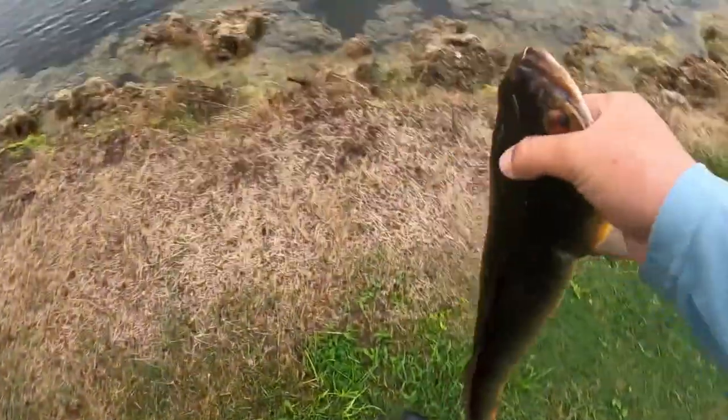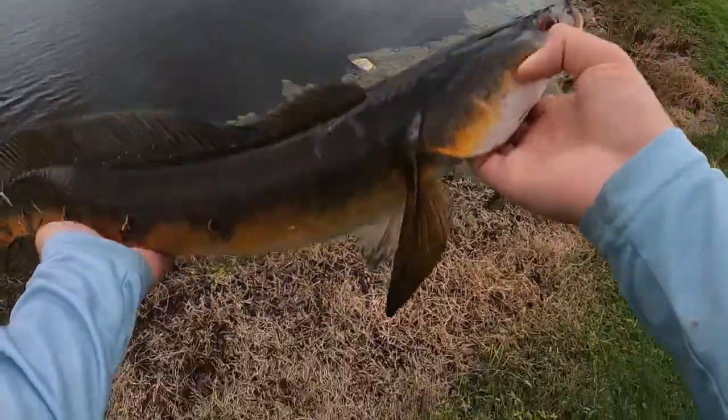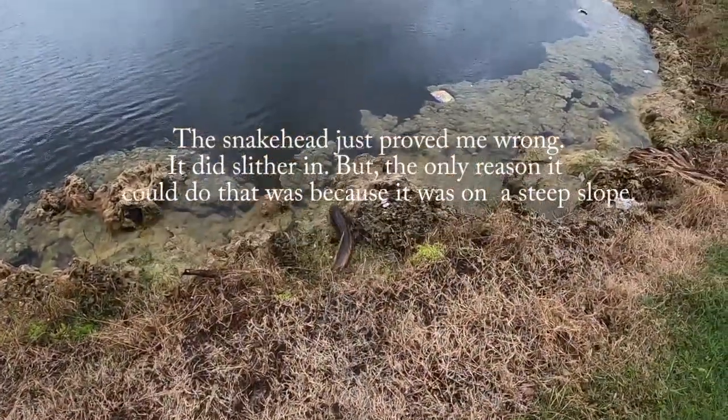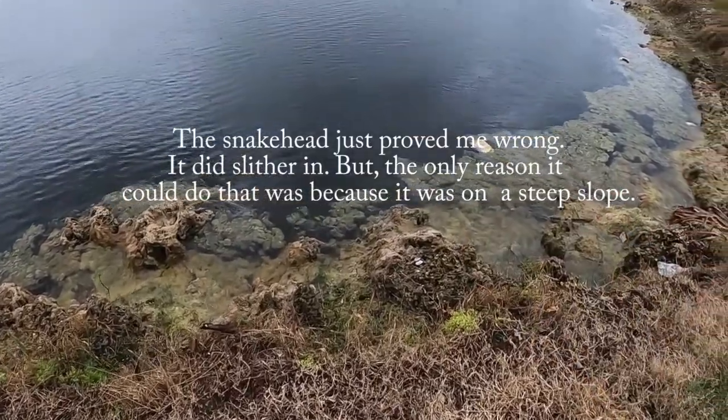A lot of people say snakeheads can walk on land and stuff — they really can't. They just flop like any other fish. He slid in; he wasn't moving like a snake or anything.